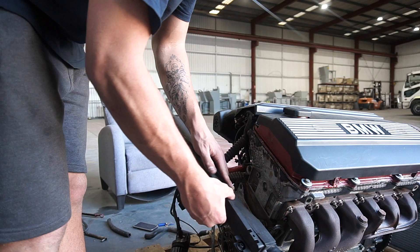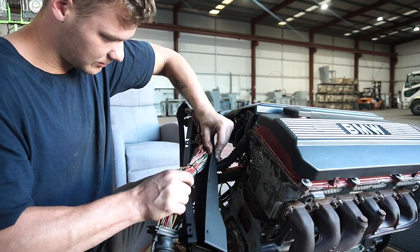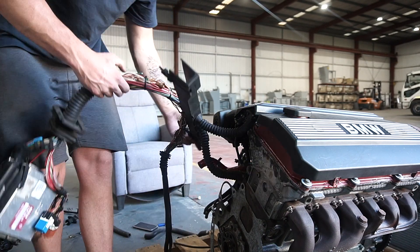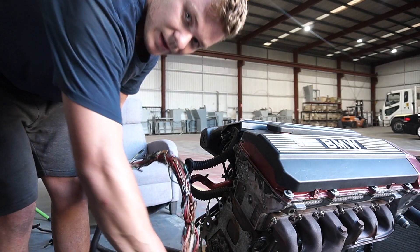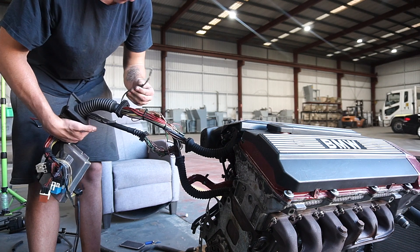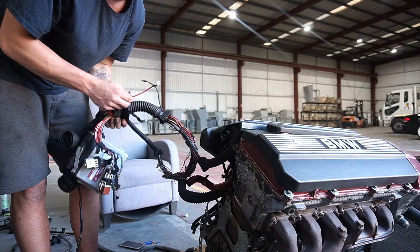Now I'm going to pull the engine loom apart. On the E36 the ECU sits on the front left side of the car, but on the E34 that this engine came out of it sits on the right side. For now I'm going to do a tape job to get it across to the other side and make it tidy once the engine is in. There's also a red positive wire on the loom I don't know where it goes, so I'll need to do some research and look up diagrams tonight.